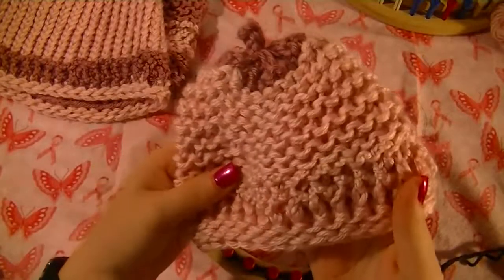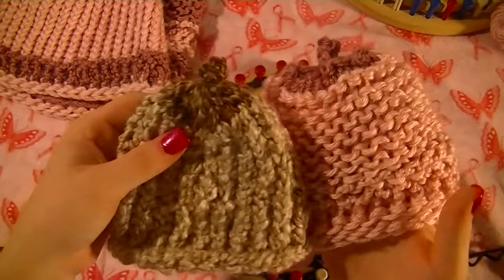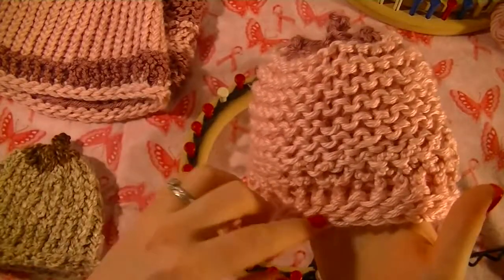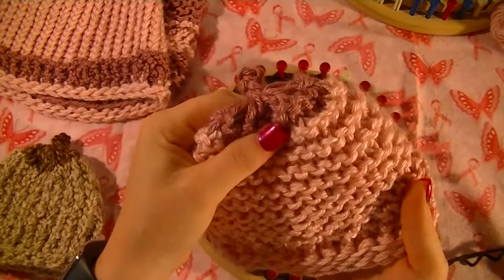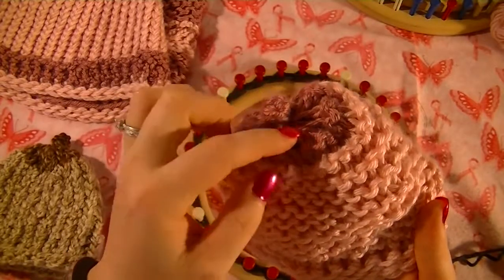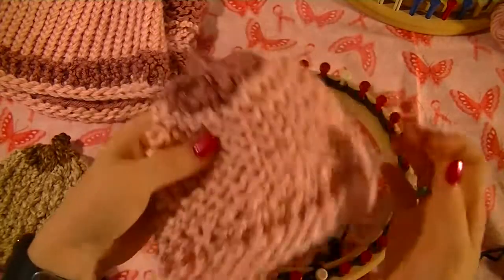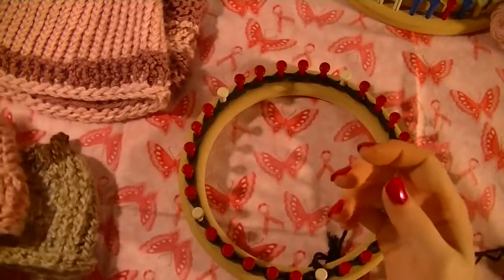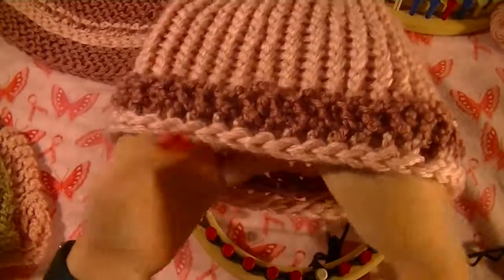You can garter stitch the body as well if you wanted to, which would be the same concept. You just e-wrap a row, purl a row, all the way to the finish. Your last three rows would be e-wrap, purl, e-wrap, then you'd cast off and do the nipple. If you want to do something more like this with the ribbon, that's what I'm going to show you.